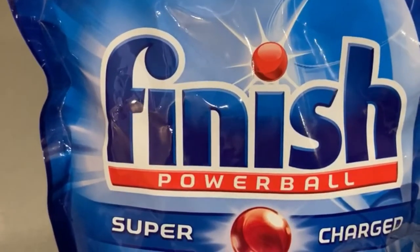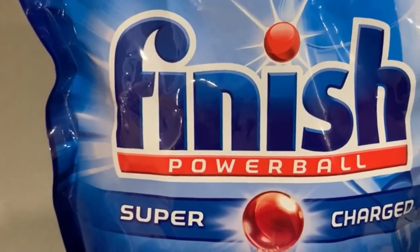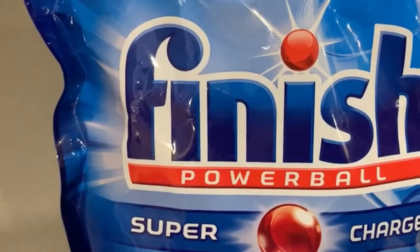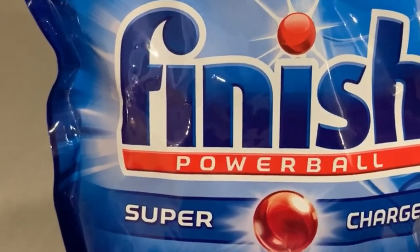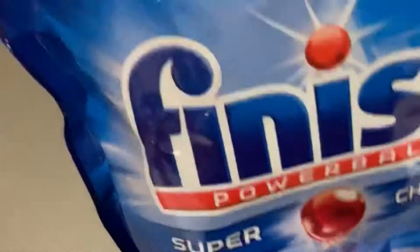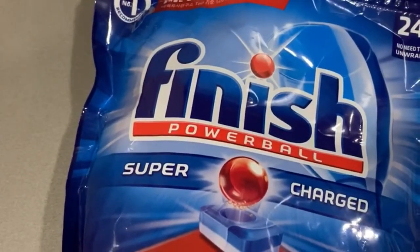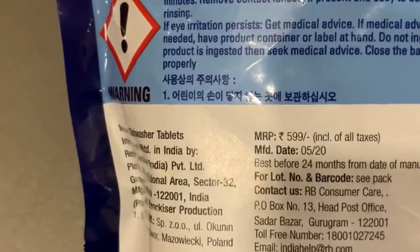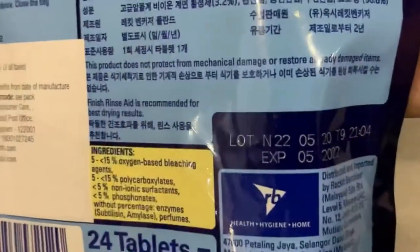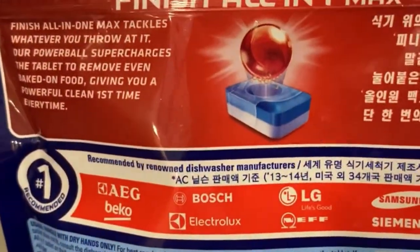It says 'all-in-one' here — all-in-one means salt plus rinse aid plus detergent. When using a dishwasher you have to use these three things, but they are giving tablets which are all-in-one. You don't need to put anything else other than a single tablet during each wash cycle. I purchased it for 599 rupees.